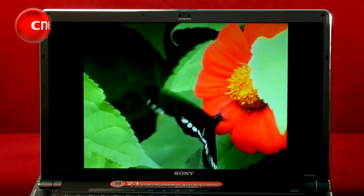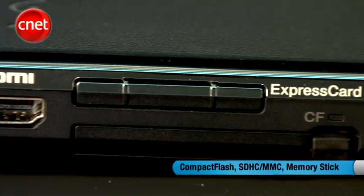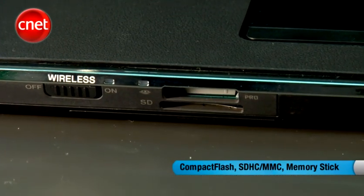Displaying accurate colours is very important to professional photographers, and the Veo also adds a high-speed compact flash slot to quickly download digital images.